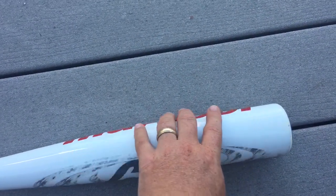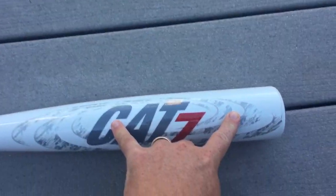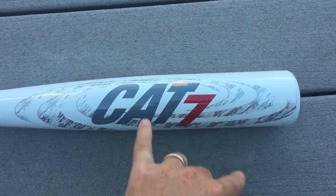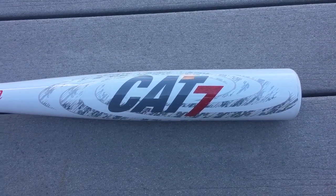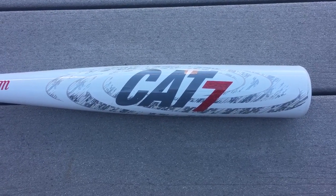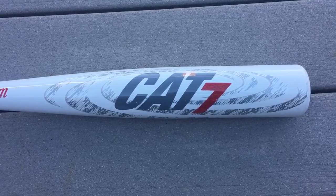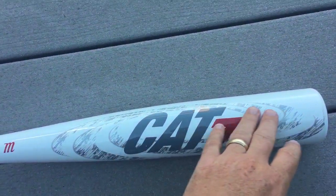Marucci's claiming that the Cat 7's sweet spot is actually twice the size of the Cat 6. We buy that it's bigger — we've hit a lot with this bat. Is it exactly double? It would be impossible for us to tell, and we have no reason to think Marucci is exaggerating too much. At the end of the day, we do believe it's simply just a bigger sweet spot because it has that tapered barrel.